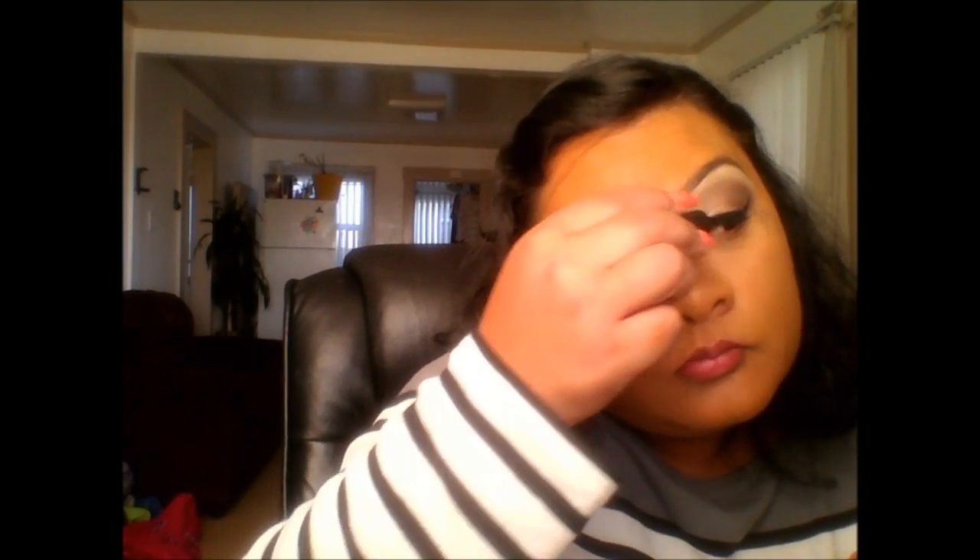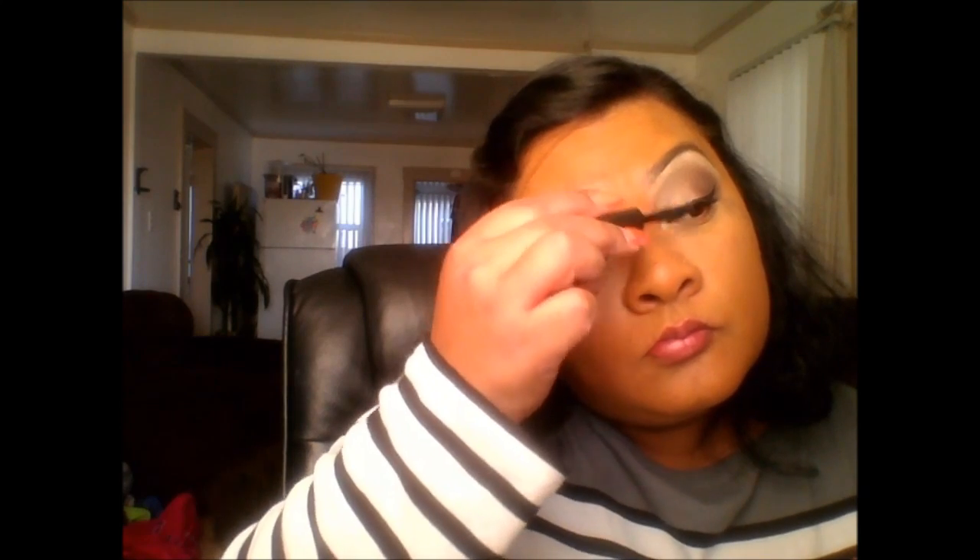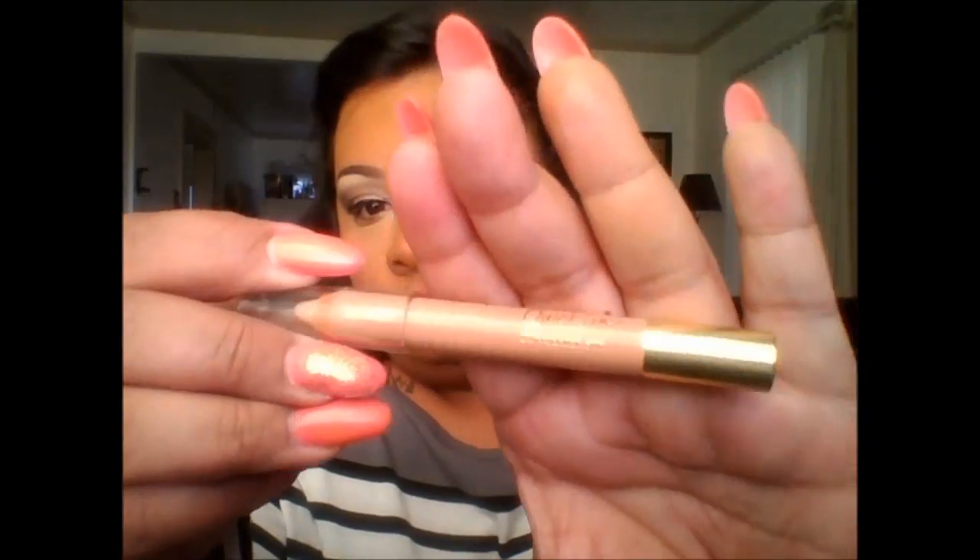Then I'm just going to the other lash and doing that one. I hope you guys' weekend is going great — mine's been nice, just chilling at home. Now I'm going in with a concealer by Jordana and using that on my waterline. I had made a mess with that mascara so I'm cleaning up. Now I'm taking Make Up For Ever's Aqua Eyes in number 10 and tightlining my eyes with that.